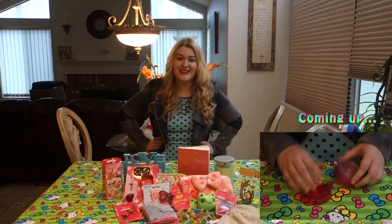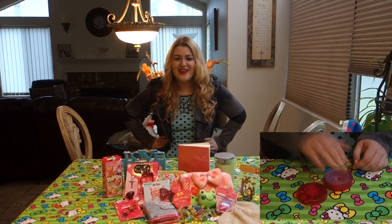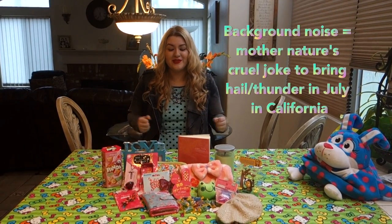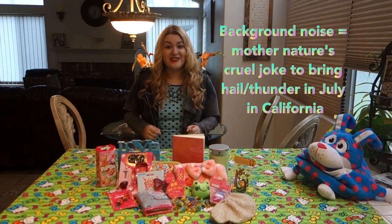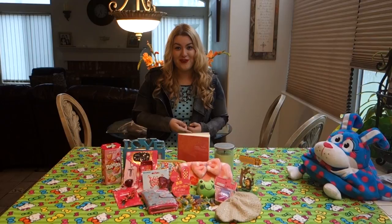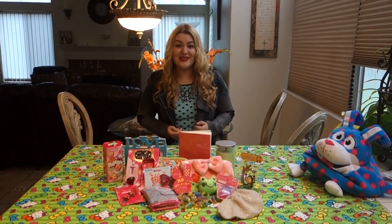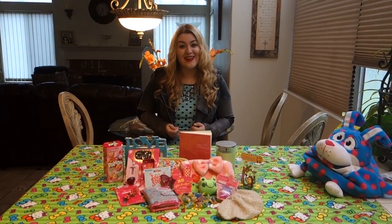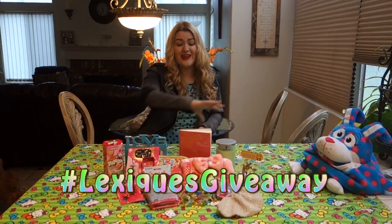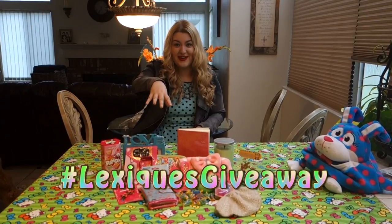Hey, welcome to the Unique Lexique channel. Thank you so much for watching my video, thank you for clicking on it and watching this far — it means the world to me. Today we are going to be doing a DIY — that's do it yourself. And we are going to have a pretty big giveaway at the end of the video, so you want to stay tuned. You don't want to miss out. I'm going to show you how you can take home all of this cute stuff.